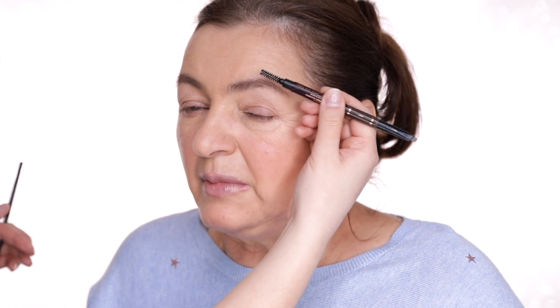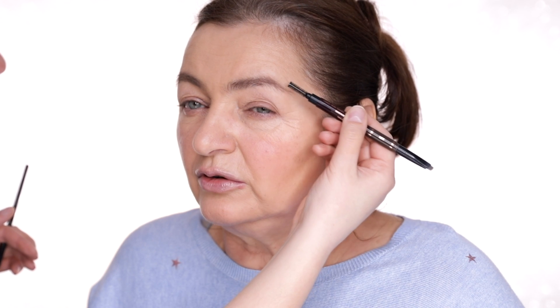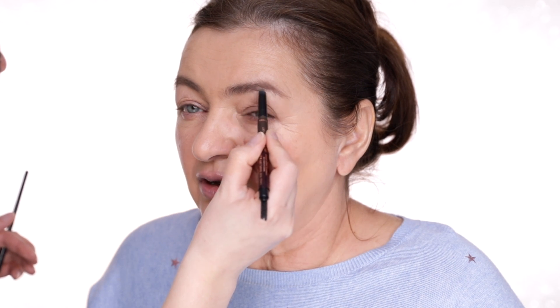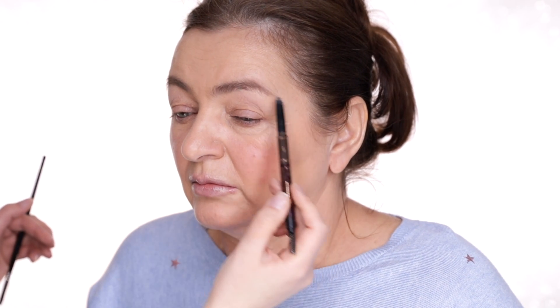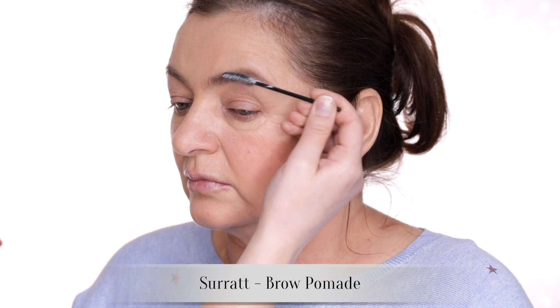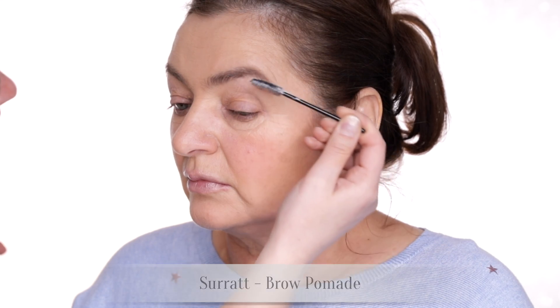It seems like as my mum ages, all her features are becoming lighter. While she used to have black eyebrows when she was really young, she can't carry them off anymore. A little bit of my fave Surat Brow Pomade — this won't add any extra colour, it just adds some extra hold and a bit of extra texture.